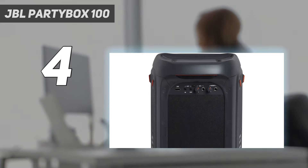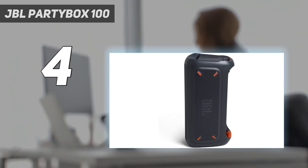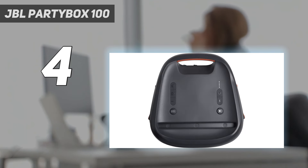Coming in at number 4: the JBL Partybox 100. The JBL Partybox 100 is a smaller and more affordable cousin to the JBL Partybox 310, and it gets just as loud for a more affordable price. Bring it to your next party and you can easily crank up the volume to enjoy your favorite music. Plus, you get access to many of the same party features, including guitar and microphone inputs, which are handy if you want to host a round of karaoke at your next event.